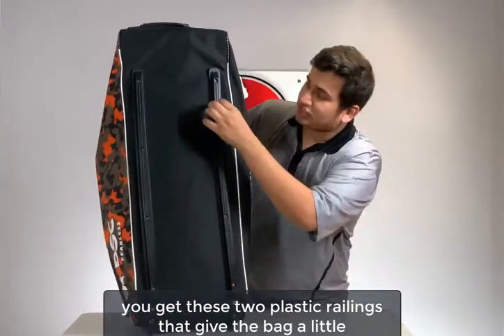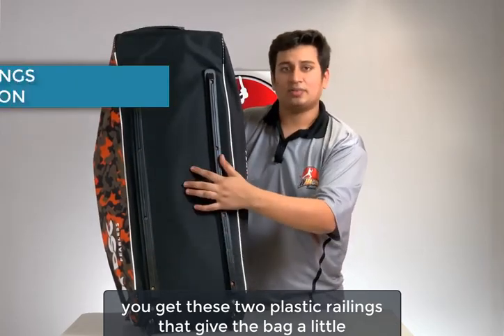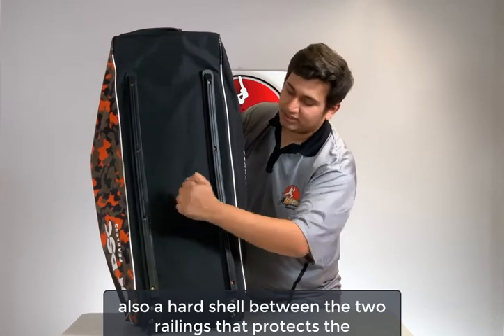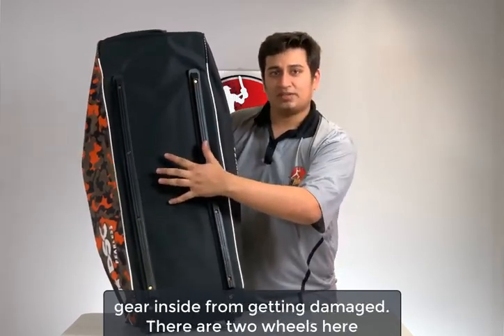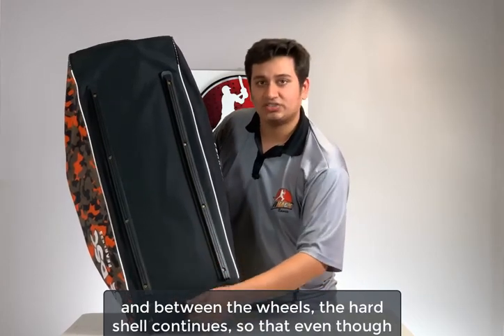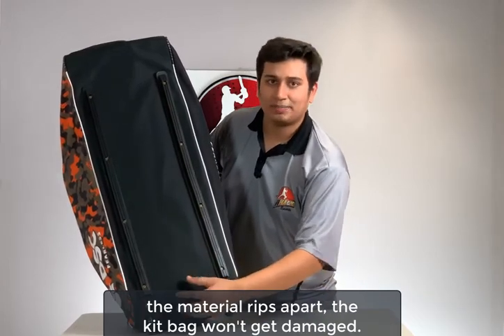At the base you get two plastic railings that give the bag a little bit of elevation so that the gear inside won't get damaged. There's also a hard shell between the two railings that protects the gear inside. There are two wheels here, and between the wheels the hard shell continues so that even though the material dips, the kit bag won't get damaged.